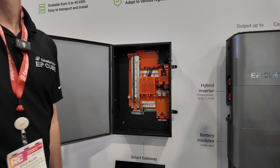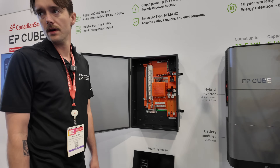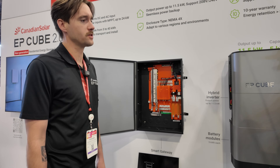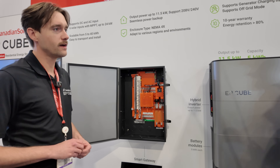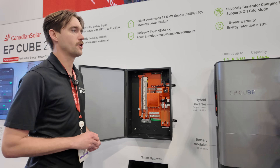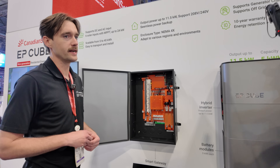This was available in November. It depends on the region — it first launched in Texas and Florida. For UL listings, California has more requirements, so they were able to get into Texas and Florida quicker.